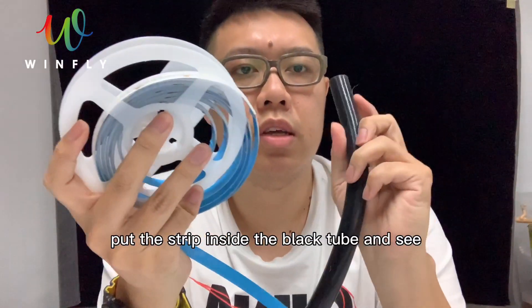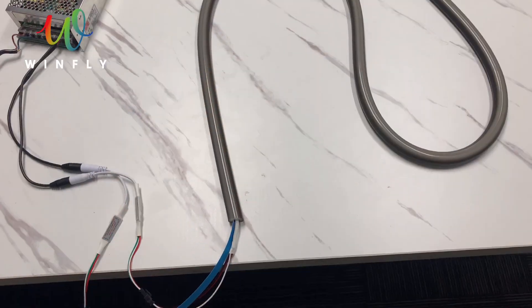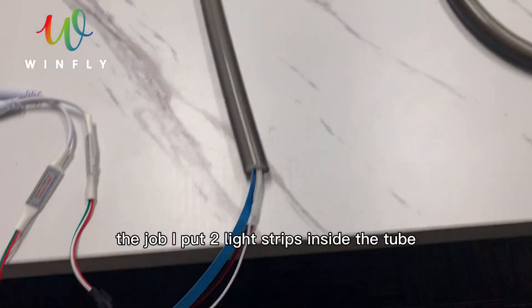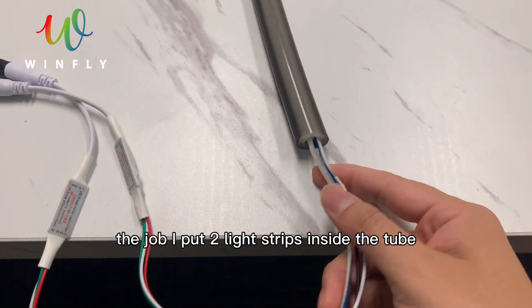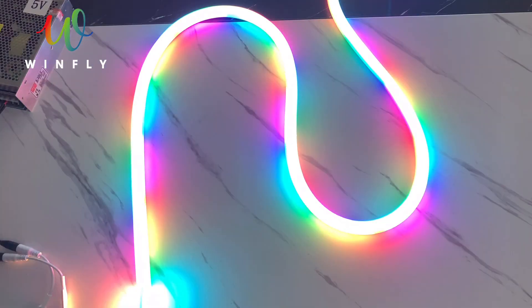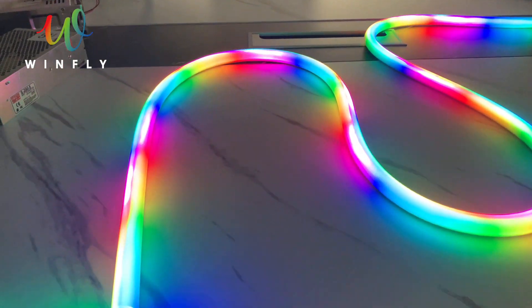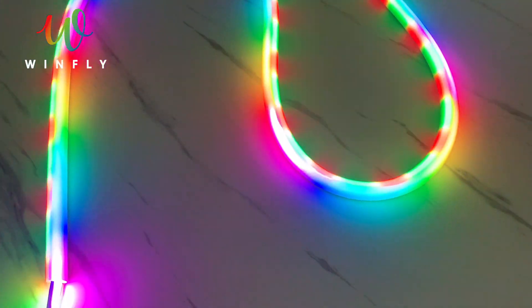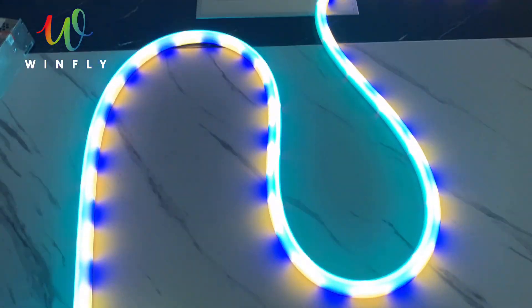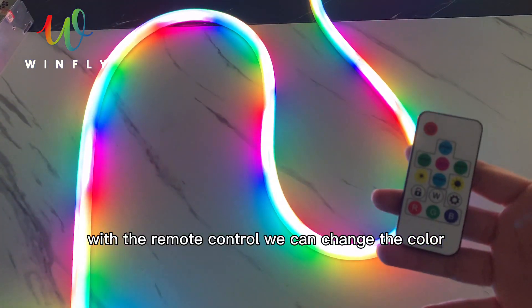I am going to put the strip inside the black tube and see how it looks. I just finished the job — I put two light strips inside the tube. Now I am going to show you how the black tube looks.